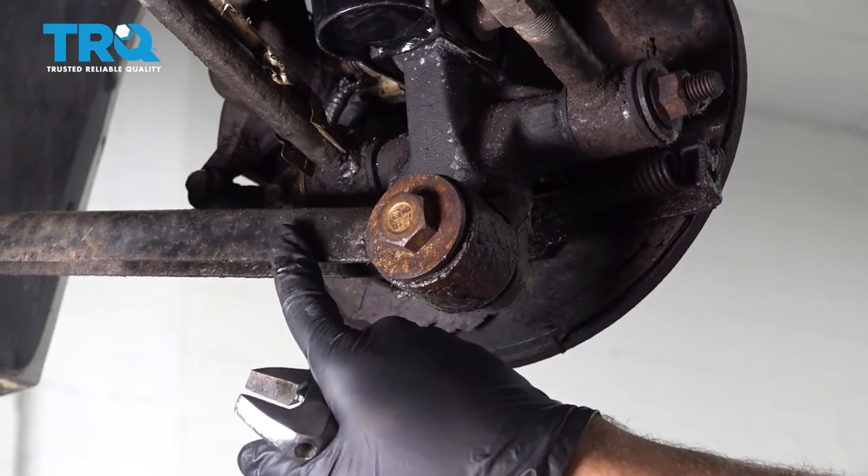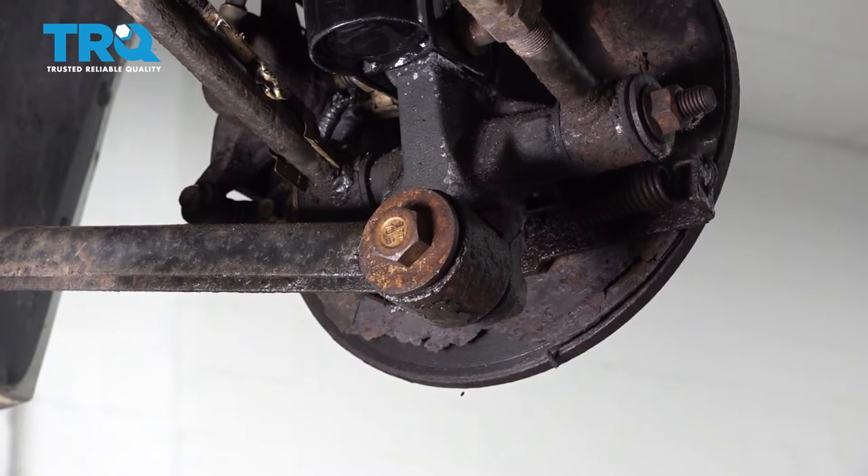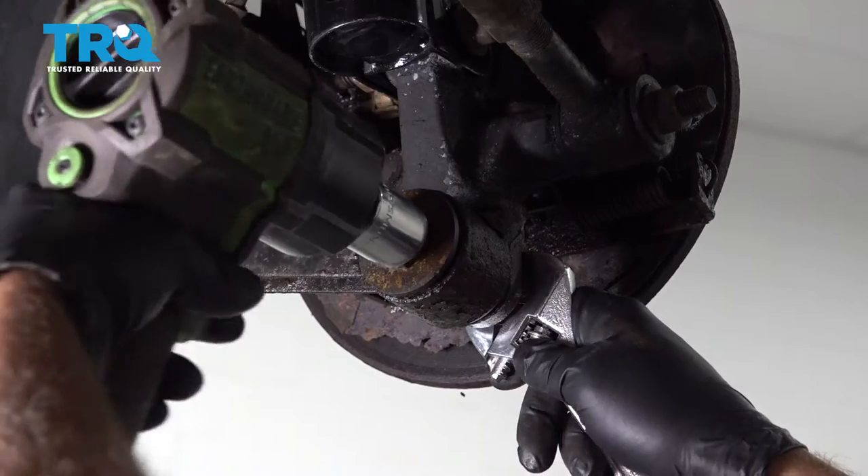On our passenger side lower trailing arm here, we're going to use a 15-16 socket on this side and adjust a little wrench on the other to hold that nut. Let's go ahead and remove that bolt.